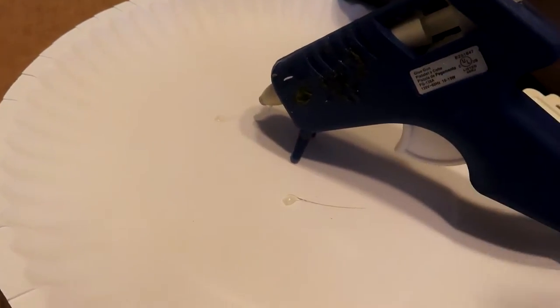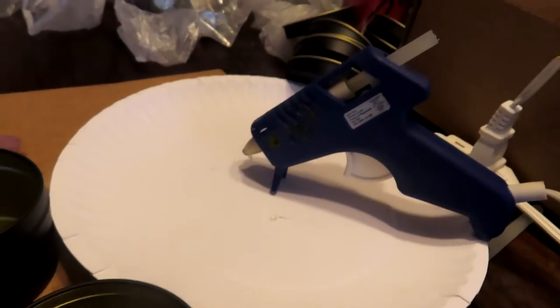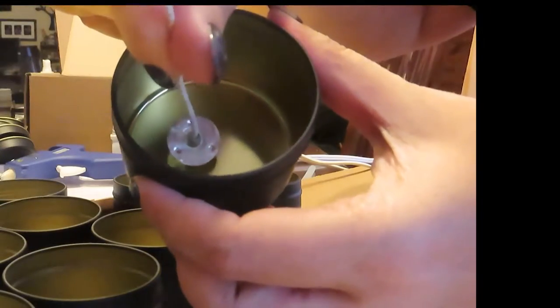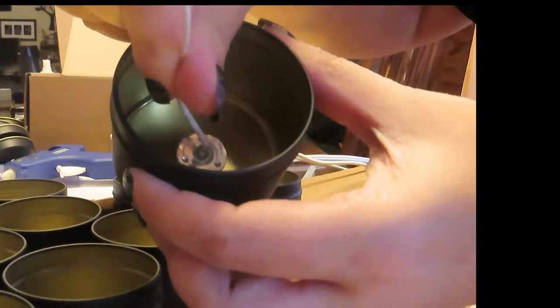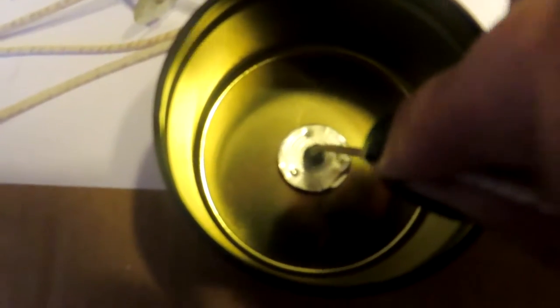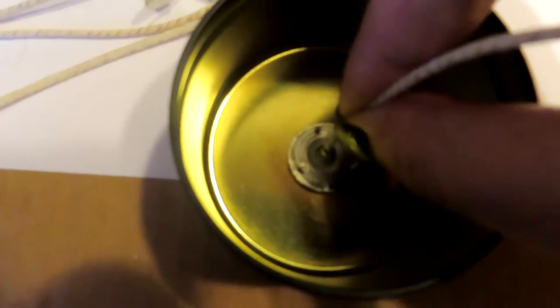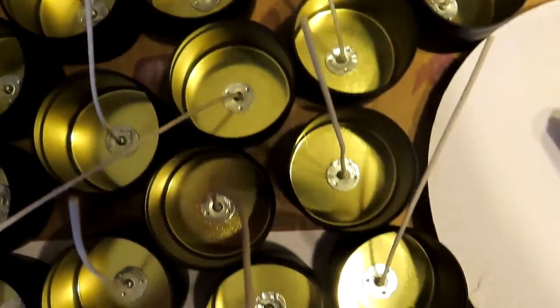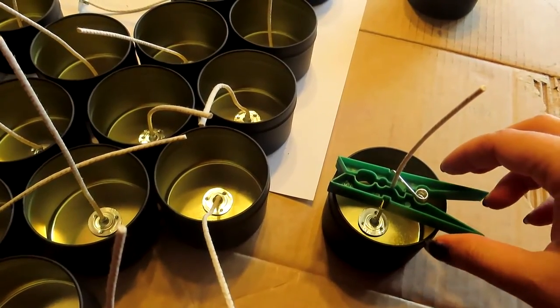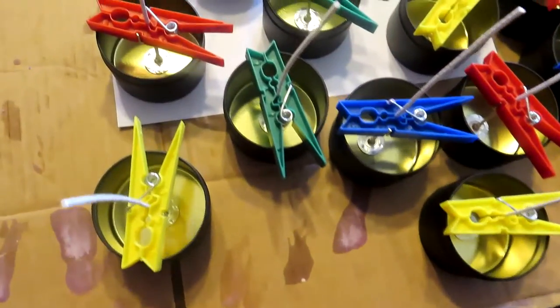The way I stuck the wicks to the tins was with a hot glue gun. You have to be careful though because the glue needs to be able to withstand high temperatures — because, well, it's a candle. You can also use stickers specifically designed for wicks, but I didn't have any so hot glue gun it is. When placing wicks, make sure you center it. Now that all my wicks are glued, I used a clothespin to keep them centered when pouring the wax.